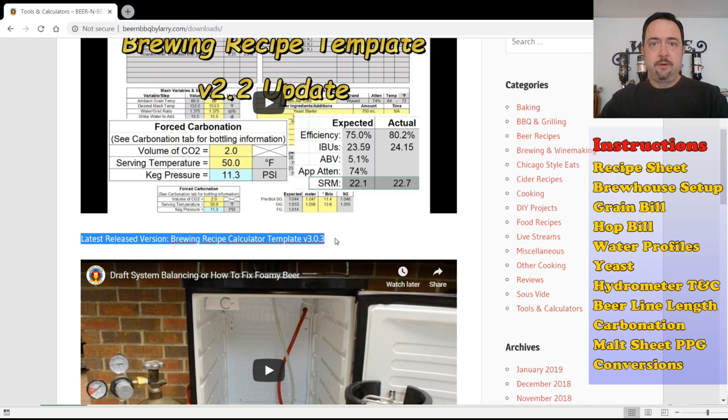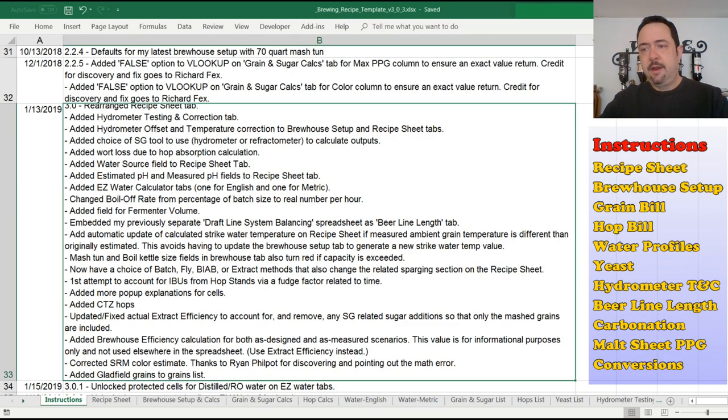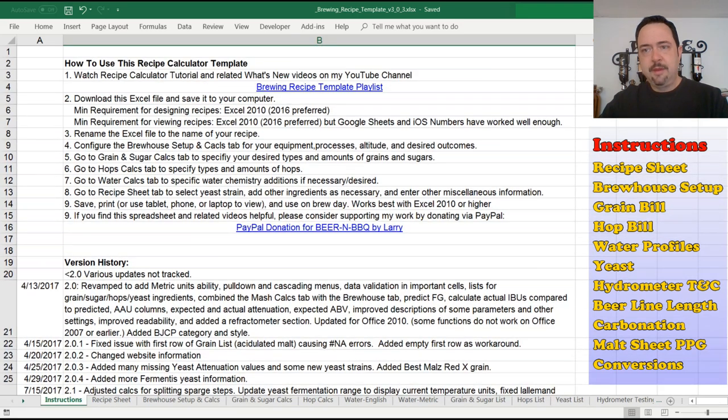You might find older versions of this in some of my brewing recipe videos on YouTube where I use it and put links in the video description. You're free to use those too, of course, but they may be older than the latest and greatest. Once you download that, you can open it up and at the very top is a little list of how to use this template — hopefully self-explanatory.